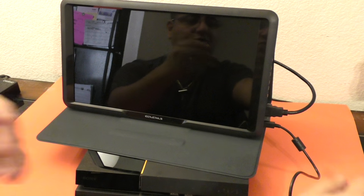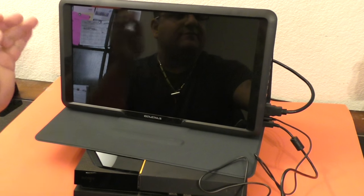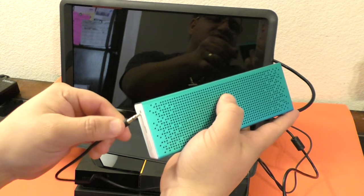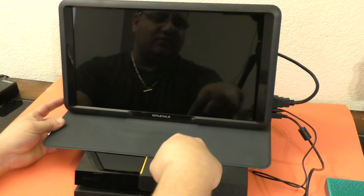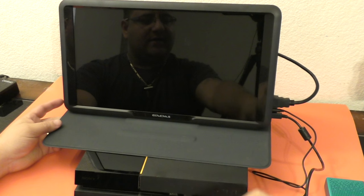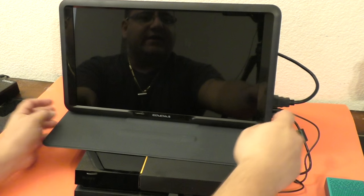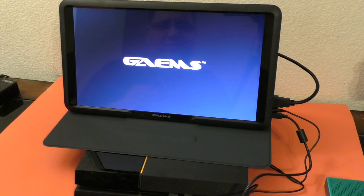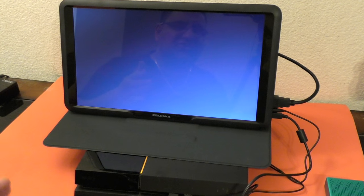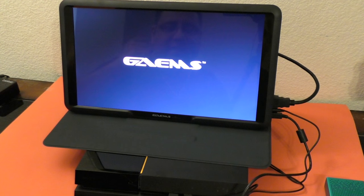If you want to put a speaker, you can connect a speaker via the 3.5mm jack. Now, one thing I've been noticing: if you turn the screen on right now — the PlayStation 4 is on standby mode — it's still powering through the USB ports. I'm going to connect just one USB port to the PlayStation 4 and turn on the monitor. If the monitor doesn't receive any signal, it will turn off on its own, which is a cool feature.